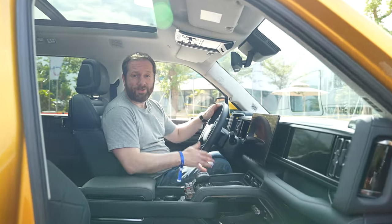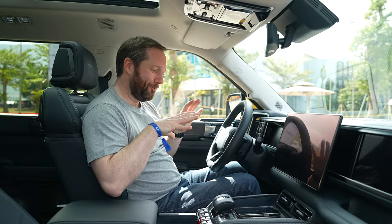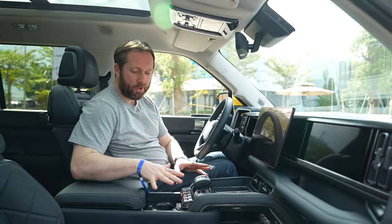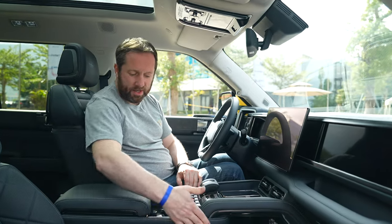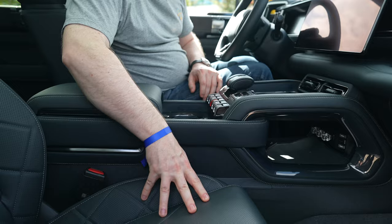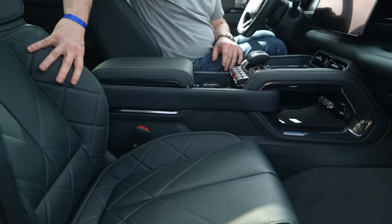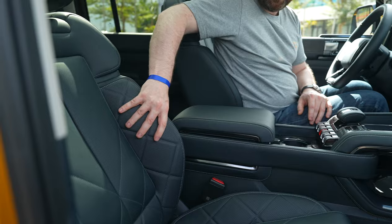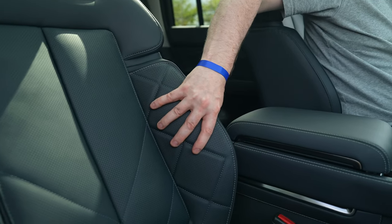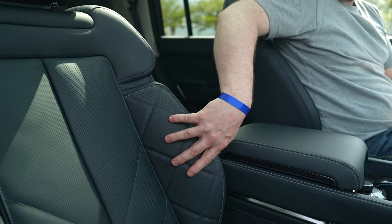Just like the outside, the interior of the Bow 5 is really chunky and rugged, although it's not exactly utilitarian in here — there's a lot of very high-end quality materials. Lots of leather, cross-stitching, and heated and cooled seats with a lot of support, especially on the sides, which is really what you want when you're going to be in a proper off-road environment.